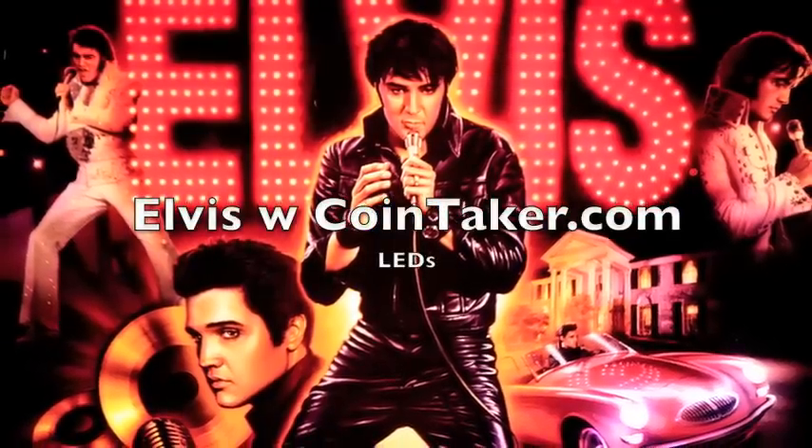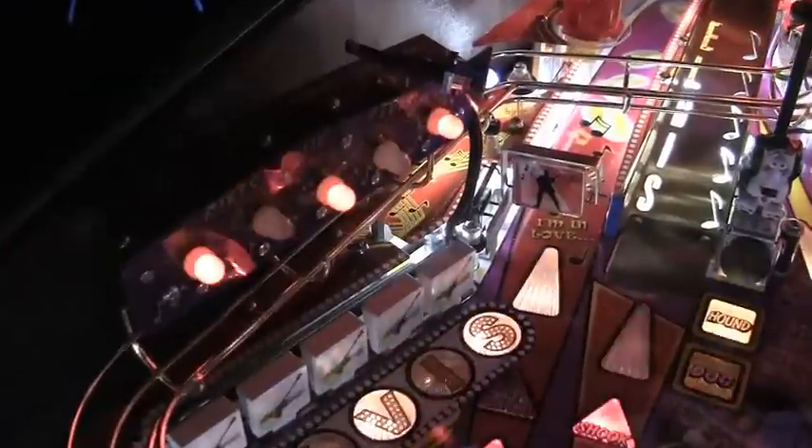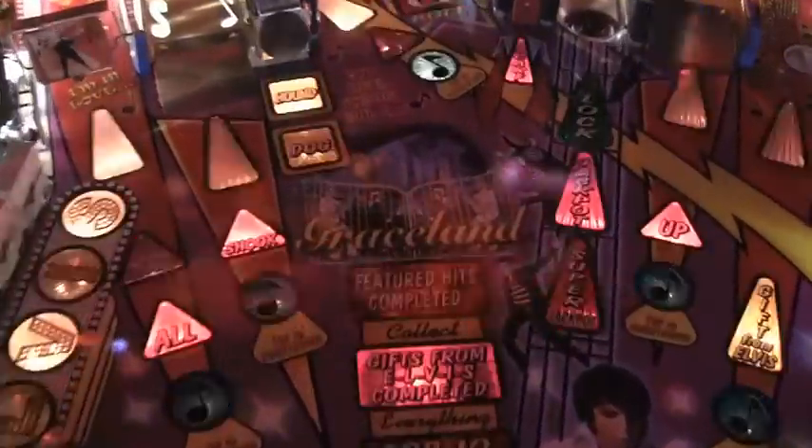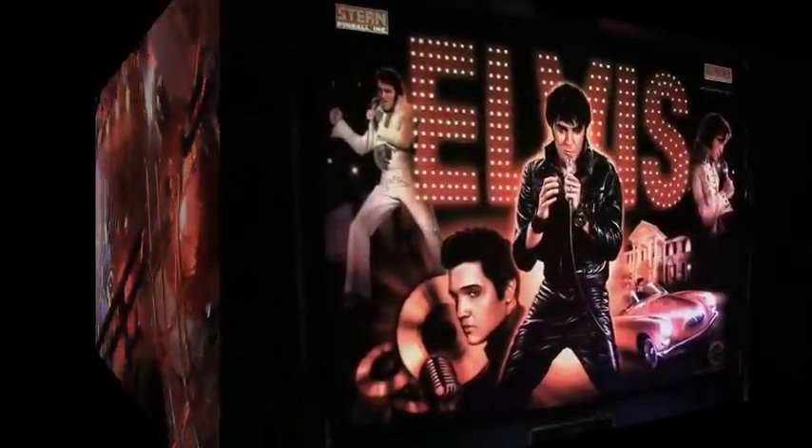Hi, welcome to another Cointaker.com pinball conversion. Today we're doing a Stern Elvis Gold. We're using four LEDs for the majority of the bulbs. Check it out.